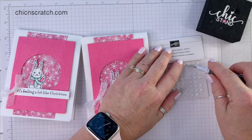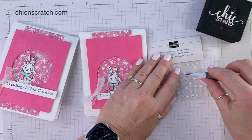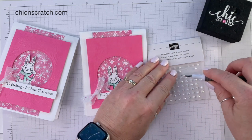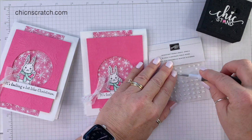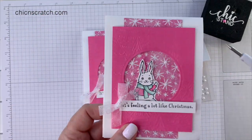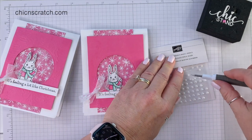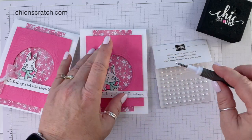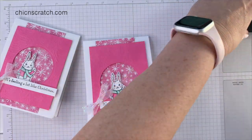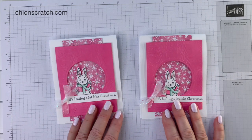The final step is adding our embellishments. We're going to take three of these — they're really hard to see because we're adding them to the snowflakes, or whatever those things are. On this card I added one here, one here, and one there. I'm going to try to do the same on this one — here, here, and here. That wraps up this card! Thanks so much, have a great day!